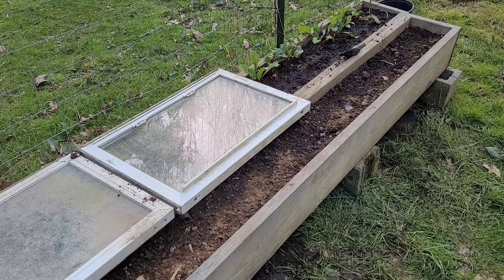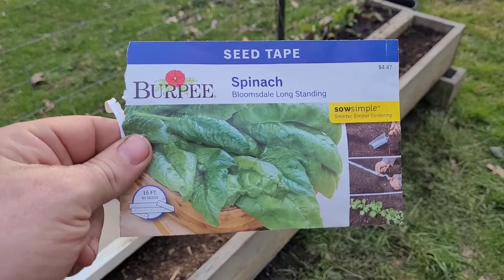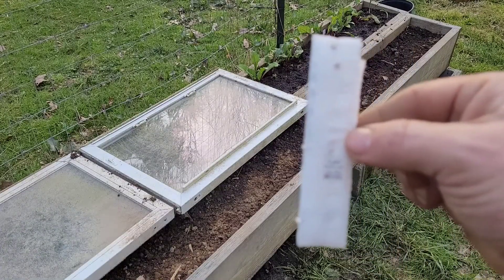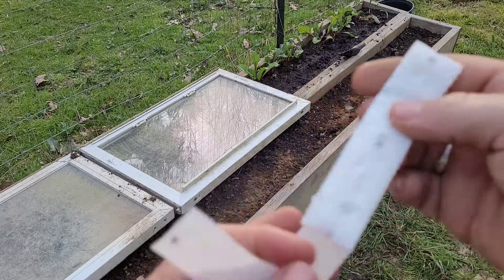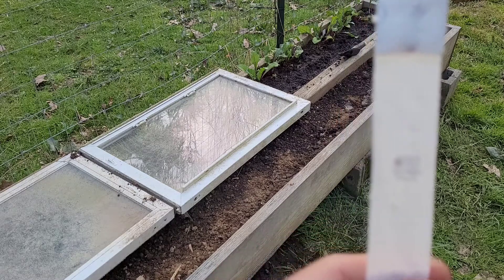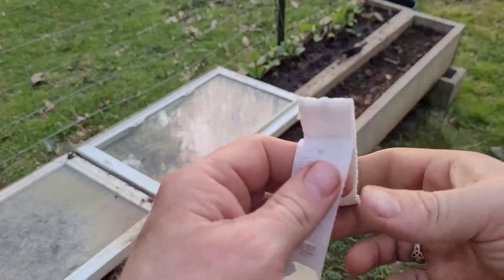What I wanted to talk about was using seed tapes. I know a lot of people are probably skeptical about seed tapes, but I don't have a problem with them. You open up the package and you'll have this bundle here — it's basically an organic paper strip that's pre-seeded for you so that you get proper spacing on your seeds. It works really well in beds like this.